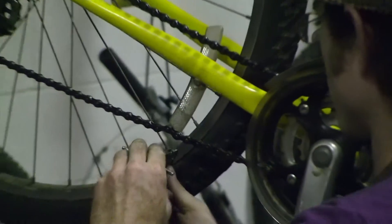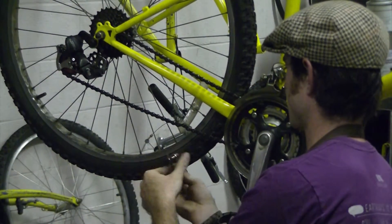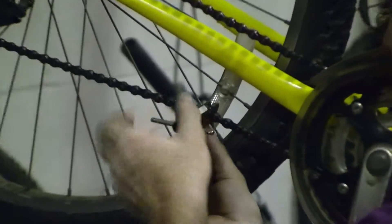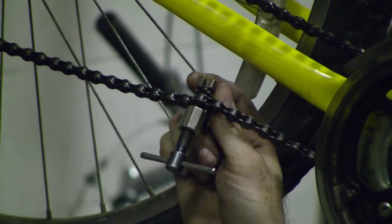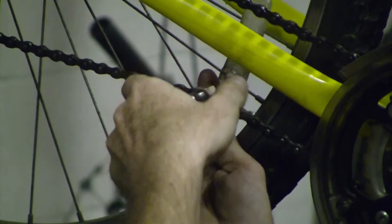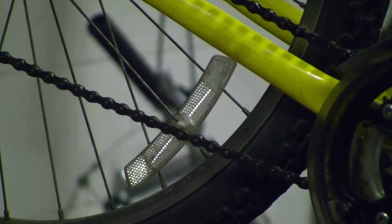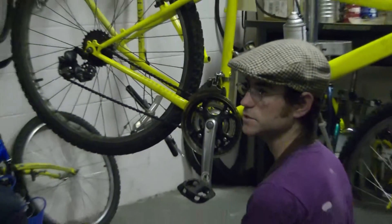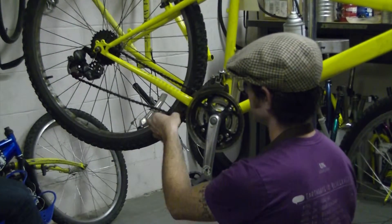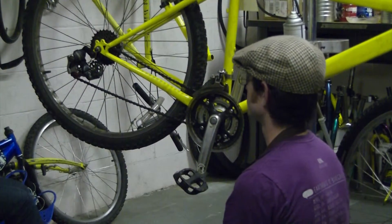All right, so now we're going to turn it around, put it in that one and you're just going to give it half a turn. Now it flexes, and now the chain is installed. Super easy.